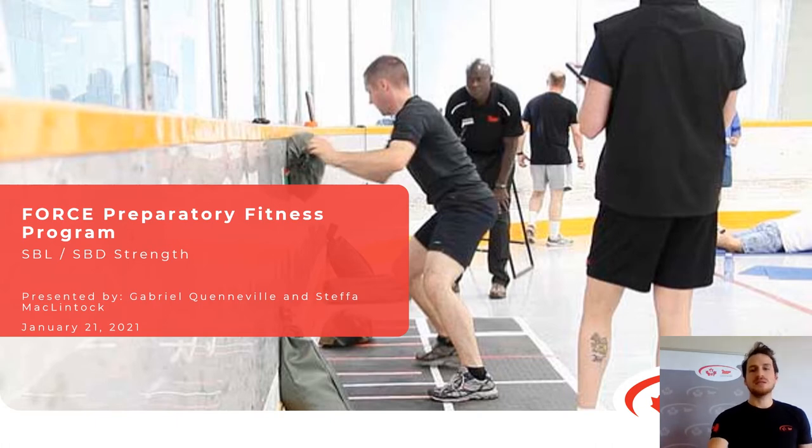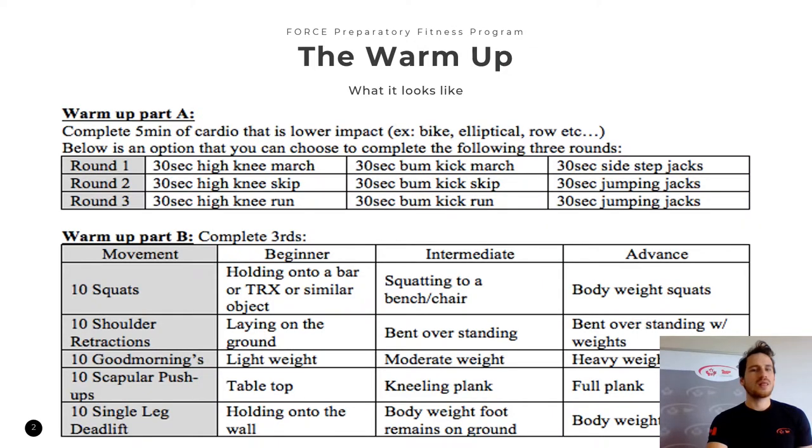Let's get into the nitty-gritty of the actual Sandbag Lift and Sandbag Drag Strength Training Program. Let's start with the warm-up. Much like the rush strength days, the warm-up has two parts. Part A is our cardiovascular warm-up where we start with a minimum of five minutes, anywhere up to 20 minutes of light, low impact cardio. It's important to choose lower impact cardio if you're also doing the rush and the ILS cardio, which already has a lot of running involved, to reduce your risk of injury.